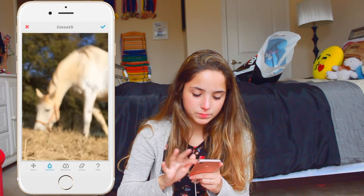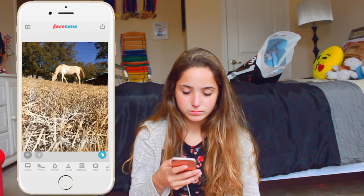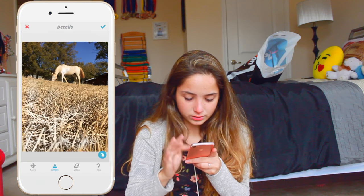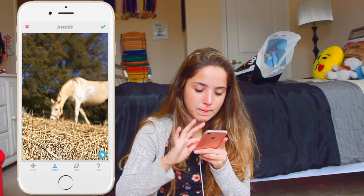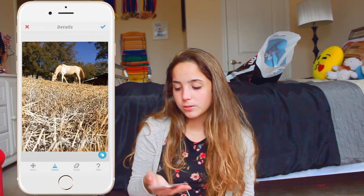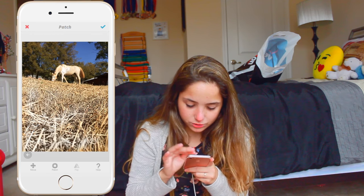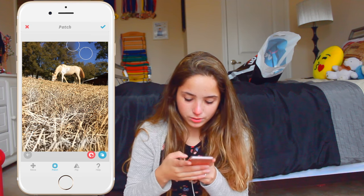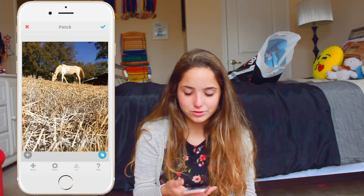I can smooth things out and make it just look better. Or I can make details appear more — if I want to make something more defined, I can just use the details tool and make it more defined. I can make my horse more defined. It's just making it look a little weird because the picture's focus was the hay. I can also use the patch tool — if I want to patch something up, like if something's in the way, if I want fewer trees, I could just do this and it'll cover up the trees. Then I could just save it, and that's that.